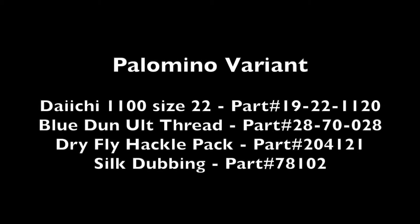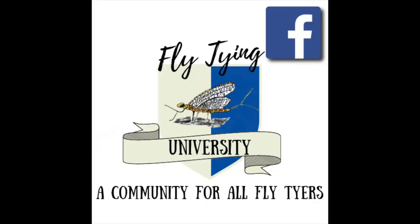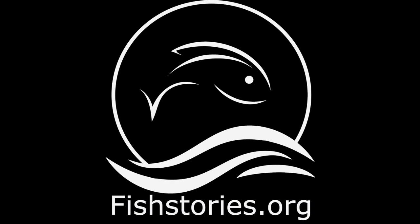Get to your local fly shop and make sure they have all the Larva Lace products you need to tie up some Palomino variants. While you're at it, try a few innovative techniques of your own. Go to HigginsFish.com if you want to stock your shelves with the best synthetic materials on the market — email or call Lori to get the conversation started. Check out Fly Tying University and post some of your favorite fly patterns or fishing adventure photos. Invite your friends to talk fly fishing and tying flies. Larva Lace is a proud partner of the Fish Stories Archive at fishtories.org, preserving fishing stories for the next generation. Thanks for tying with Larva Lace. Tight lines and best fishes.